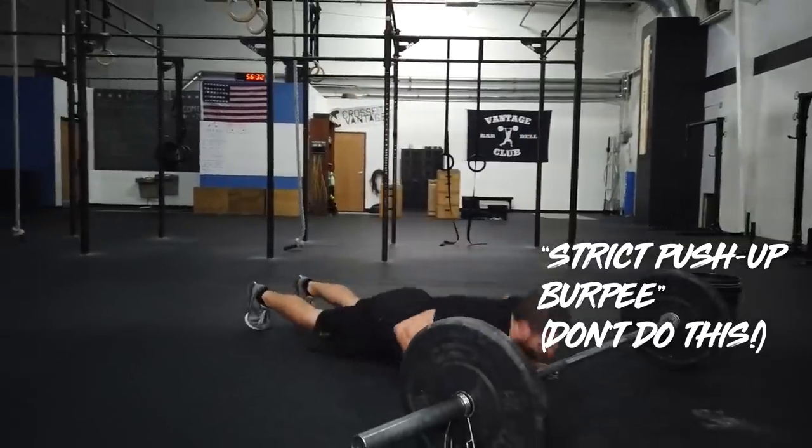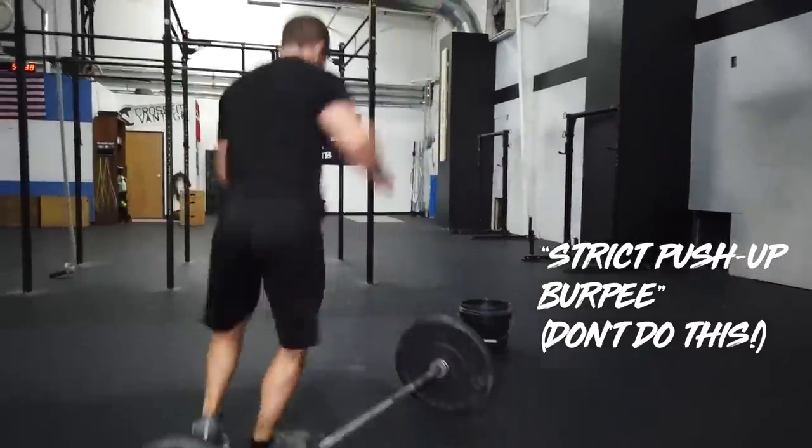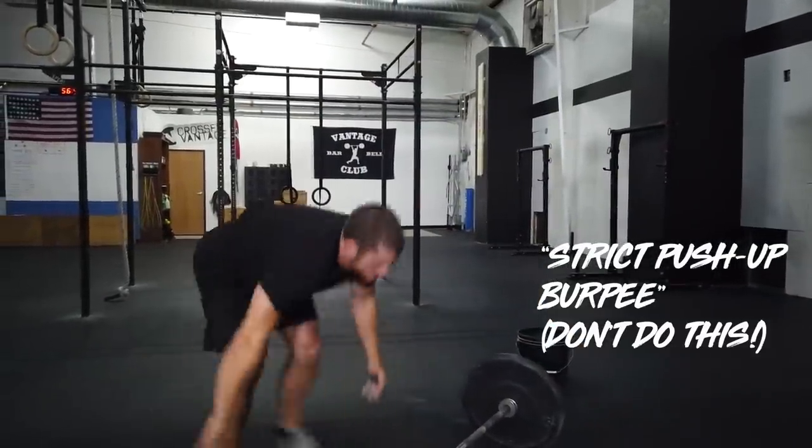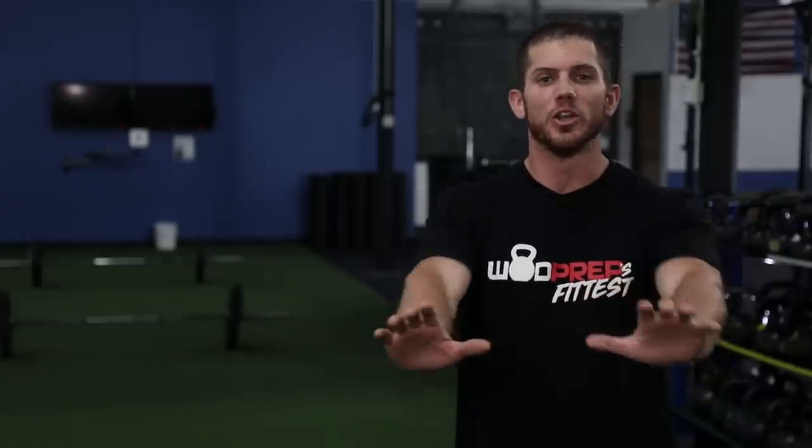The third issue that a lot of people run into — especially beginner CrossFitters and for whatever reason I see a lot of women doing this — is the strict burpee. That's when you jump down to the ground into a front lean and rest push-up position and actually do a strict push-up into a burpee. When you're a beginner with burpees, that's what you do. But frankly, you're just fatiguing yourself. Don't waste any time getting to the ground. Don't do your push-up strict — instead, just think about splat. You splat your chest to the ground. You'd be surprised how quickly you can get down without wasting all that energy with your arms.